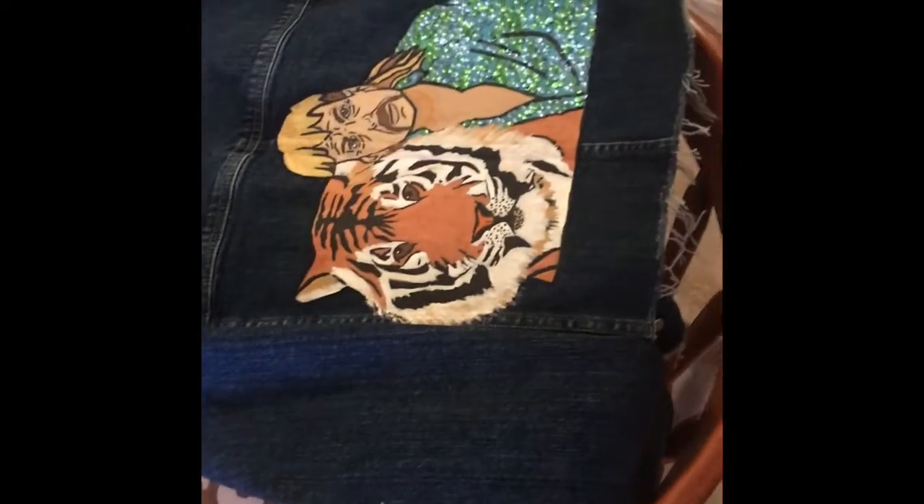Here is me showing my husband what I had been up to all day and his reaction. He said: 'Wow, what do you think? This is good — you're crazy, this is really good.'